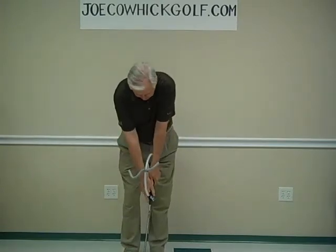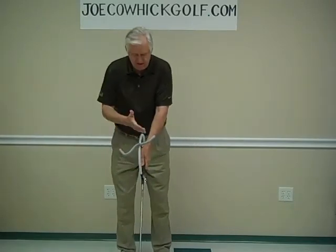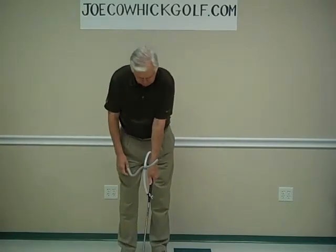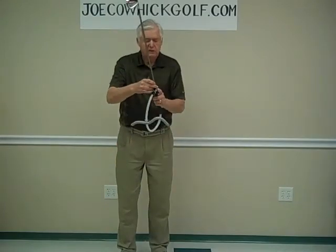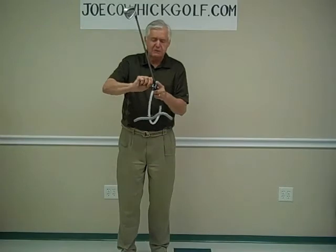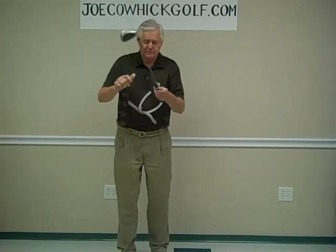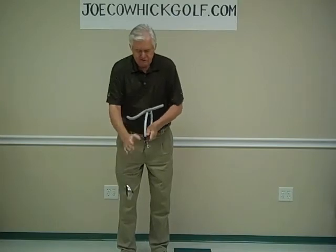I've got it right where I want it because I've got a pitching wedge and I want a little bit of shaft lean. That's why I have the plane bar offset towards 12:15, 12:30, somewhere in there — it's a little bit of a guess. I'm going to tighten this up and it should stay in place.